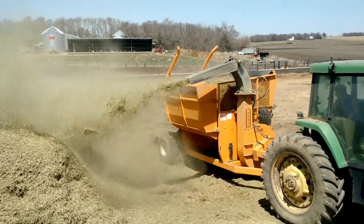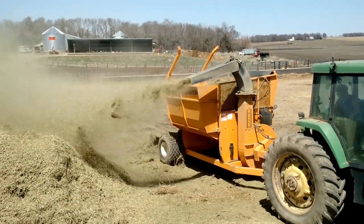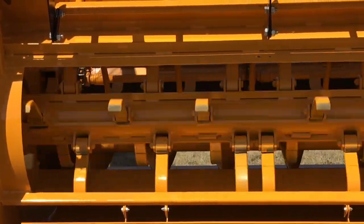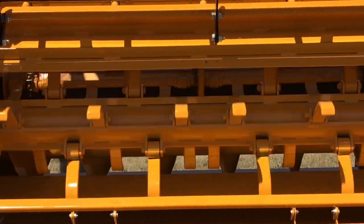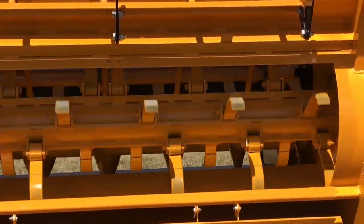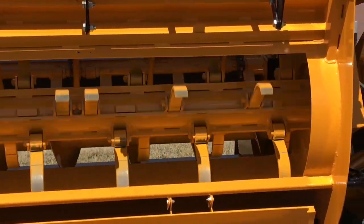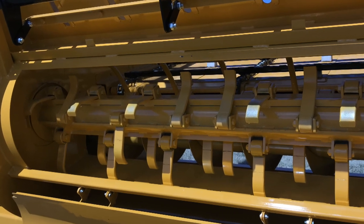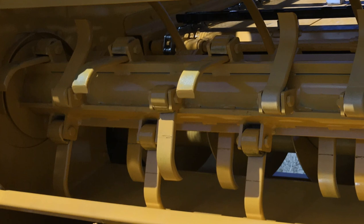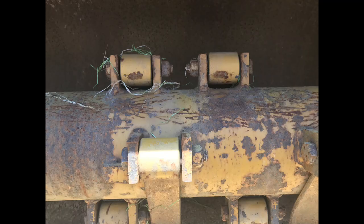The 7830TD is equipped with the heaviest flails in the industry. The large 5/8 by 2-inch heat-treated spring steel flails have more inertia for grinding, and they also hold a sharp edge longer than thinner flails. The rotor is equipped with bars that run along the surface. These bars create a separation between the twine and the rotor surface. Unlike conventional smooth rotors, this creates a space that makes twine removal take only a fraction of the time.